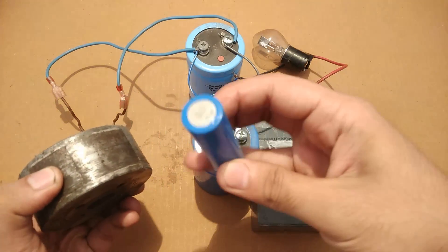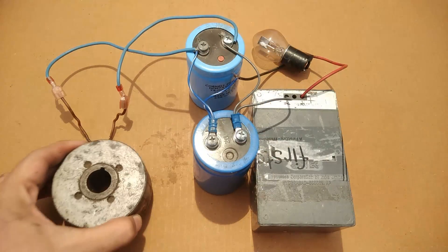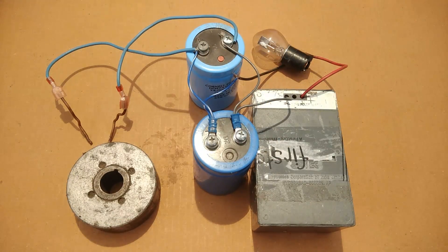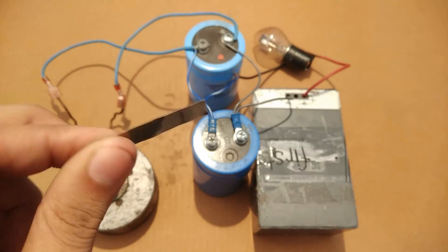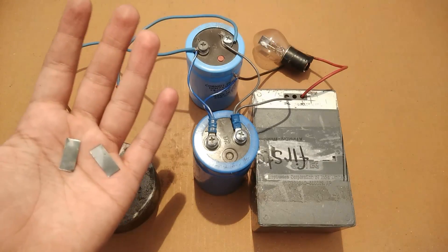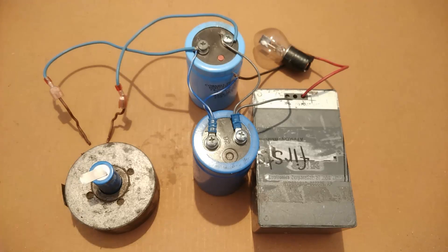This is a magnetic cylinder whose bore size is equivalent to an 18650 lithium-ion battery, and it is going to perform two functions. First, holding the battery in one place, and second, inducing magnetism in the battery so it holds the strip in one place before it is welded.